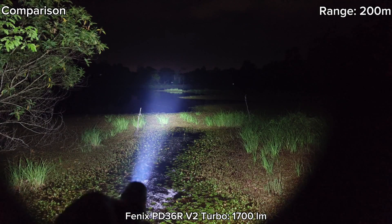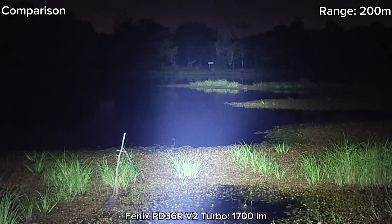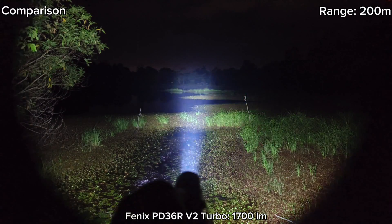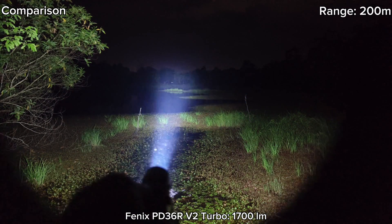Here, now I'm at the 200 meter range. I can see the basketball goal there and the sign there, but not quite clear. But I can see objects there. If there are people walking on the other side, I can still see them.